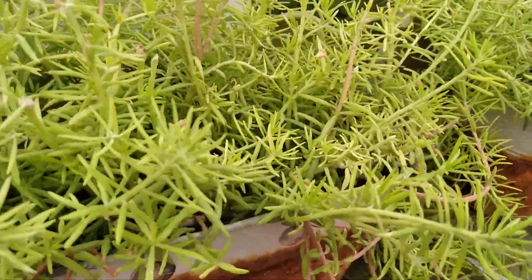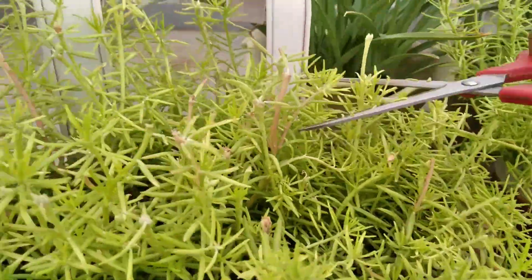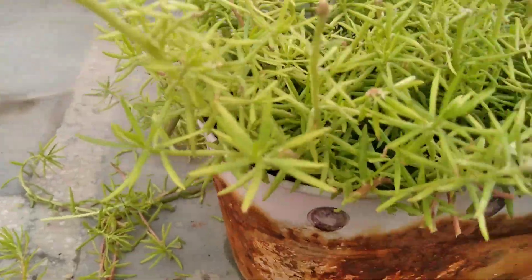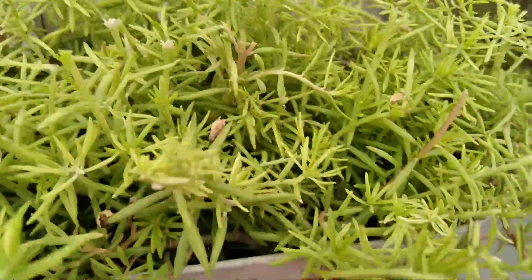As the rainy season is here, my mom thought of trimming it a little bit. If your plant is also growing, has buds, but does not give out any flowers, then make sure to trim your plant as well.